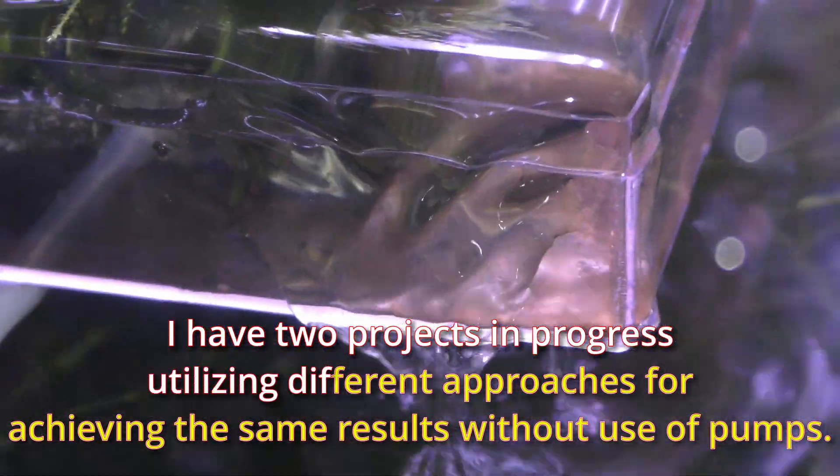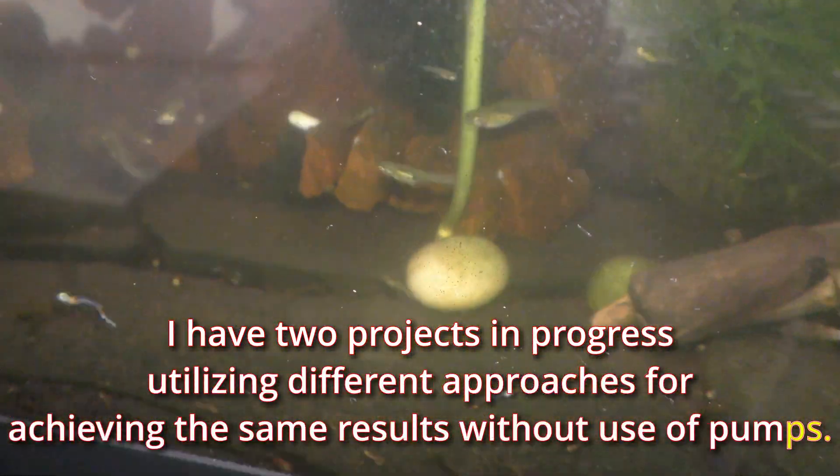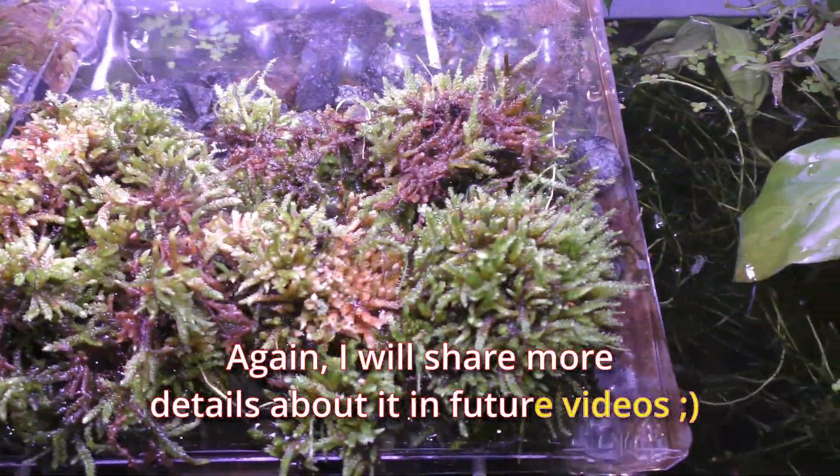It's possible to make platforms for culturing scuds and some other aquatic creatures in aquariums without use of water pumps. I have two projects in progress utilizing different approaches for achieving the same results without use of pumps, and I will share more details about them in future videos.